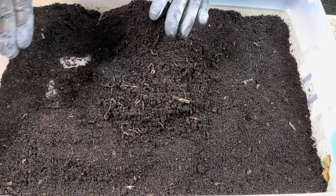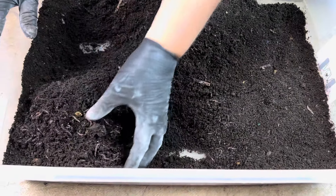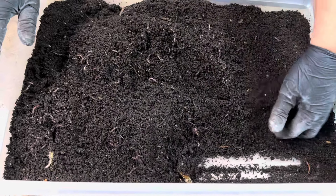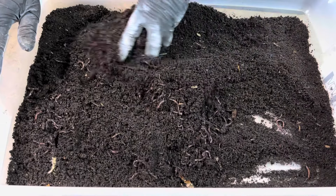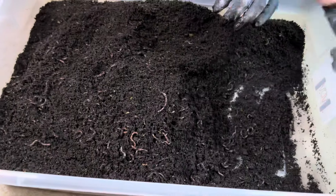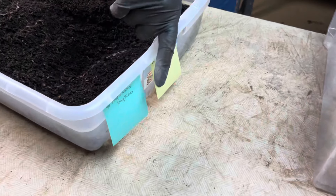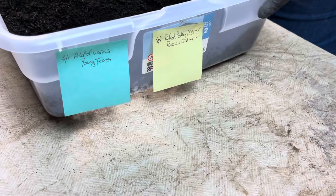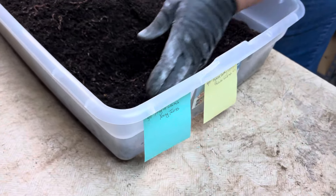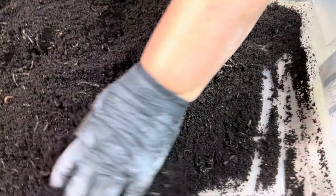The ones that aren't so good are going to go out into the garden. So let's set up a horizontal migration here. I'm just going to move them down to the non-working end of the bin. I identify working end and non-working end of my bin by the end I keep my notes on. Whatever end the notes are on, that's my working end of the bin. That's where I put the food zone and fresh bedding and things like that.